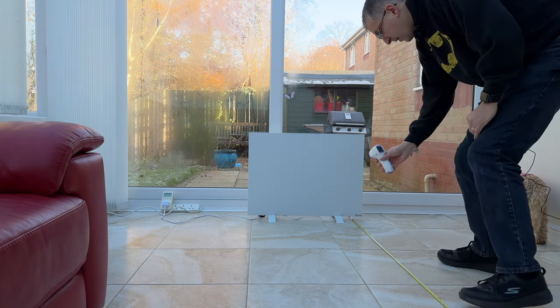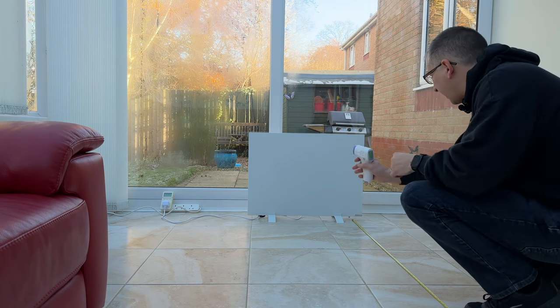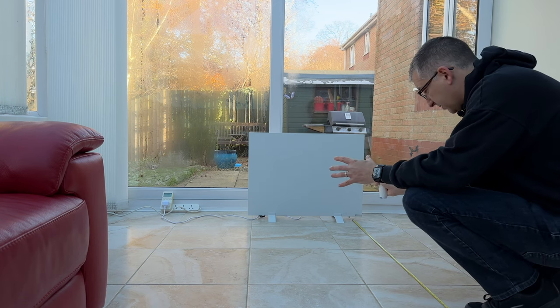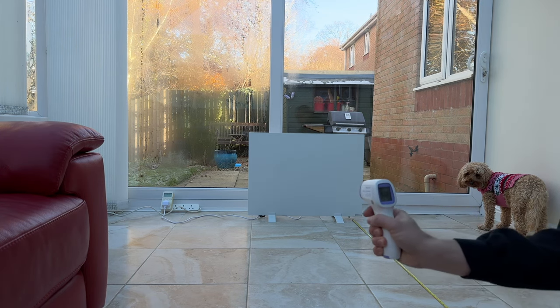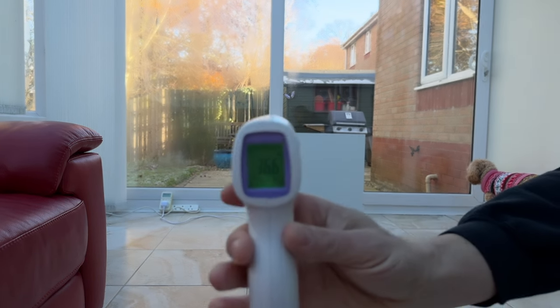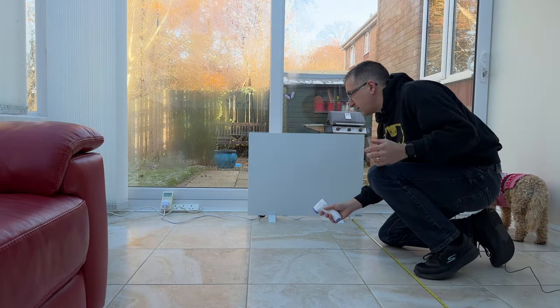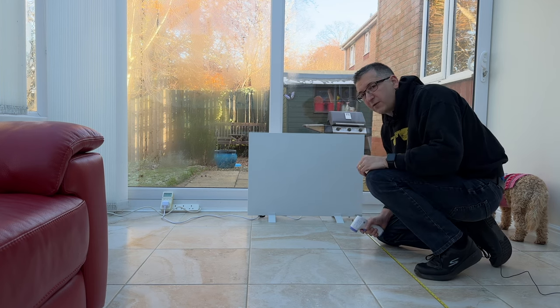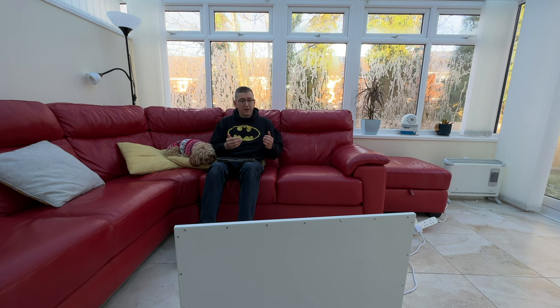I can still feel how warm that is — it's really good. At one meter away, it says 56 degrees. I can still feel the heat coming from it and it's still really quite comfortable at this distance. At two meters, that says 36 degrees — still quite warm, I'm quite happy with that. But it's obviously much nicer when you're within the first meter to meter and a half area. Turns out this panel is pretty good at keeping you warm in a conservatory — I didn't expect that. It's really cold in here, about two degrees at the moment, but the projected heat from this panel means that I am very warm.